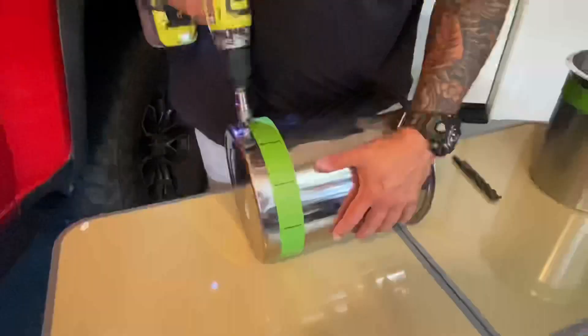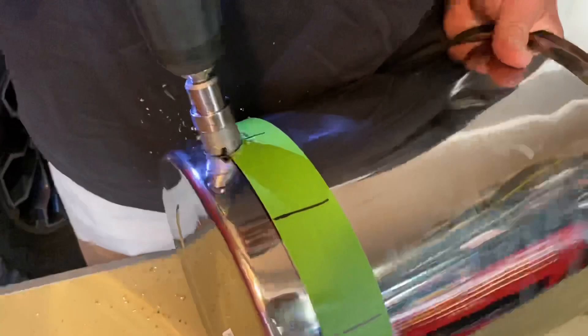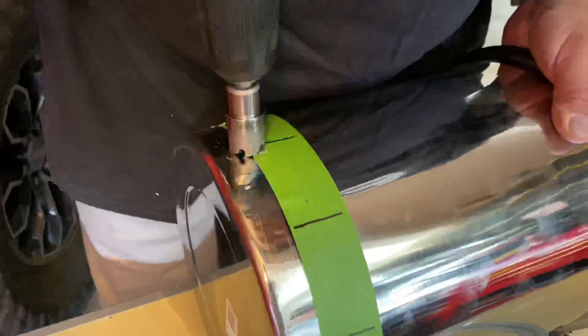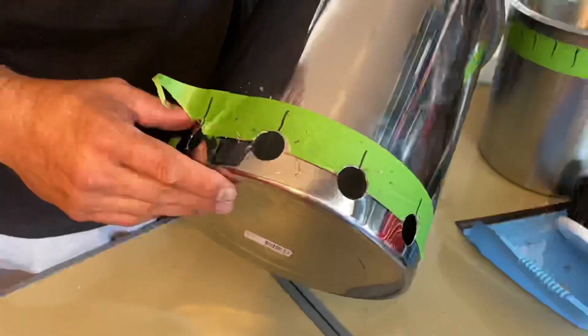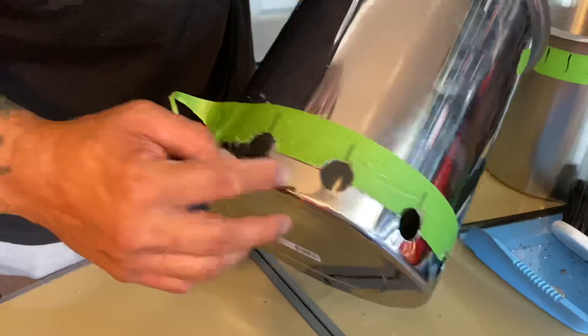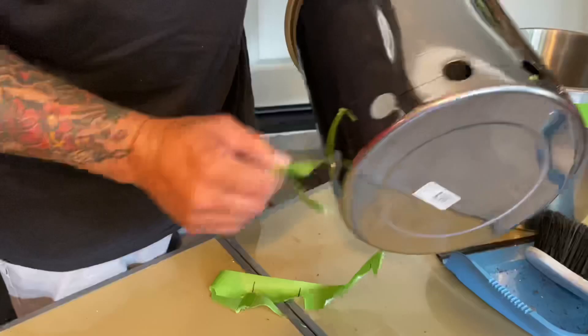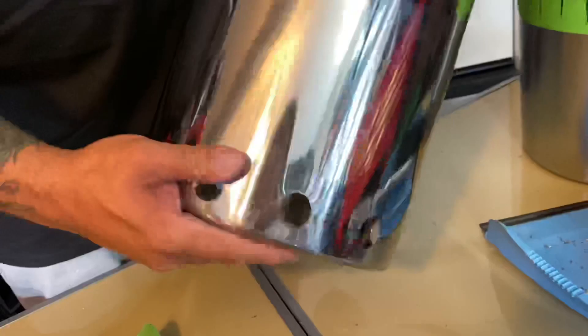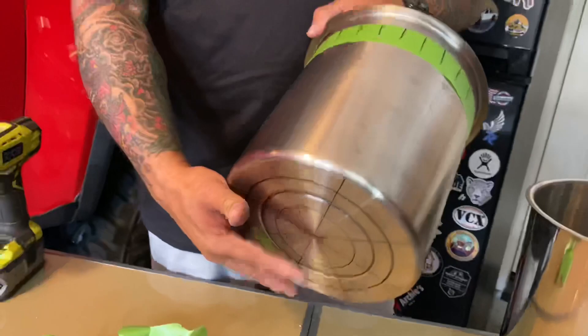We won't bore you with all the drilling, but we'll use a little time-lapse to help you follow along. Once you have all your holes drilled with the 7/8 drill bit, go ahead and remove your tape. These holes will still be a little sharp since it's stainless steel, but a step bit or a round file will clean up those edges. The 11-quart requires quite a bit more drilling, so we'll just get to work.